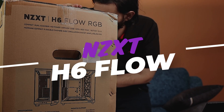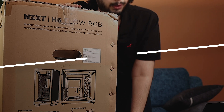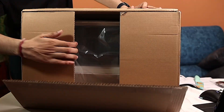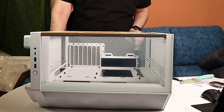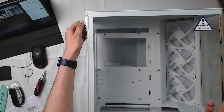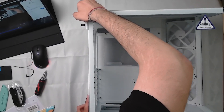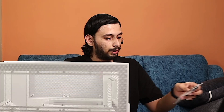This is the NZXT H6 Flow — the white edition. It has RGB fans and a thumb screw on the side for easy opening and closing. It has full color RGB, which is an advantage of this premium case. Let's try the motherboard in the case — slowly lift your motherboard and try to align it to the case.